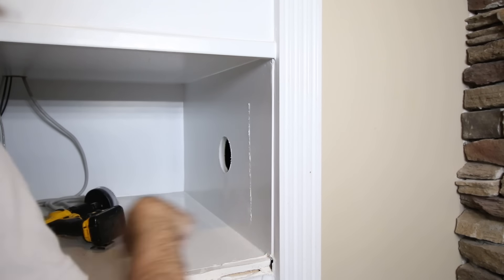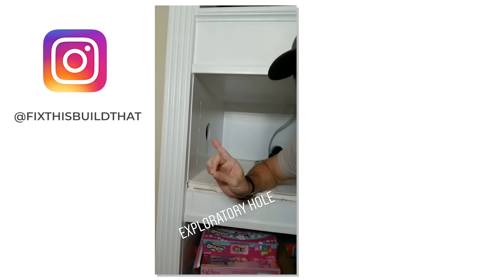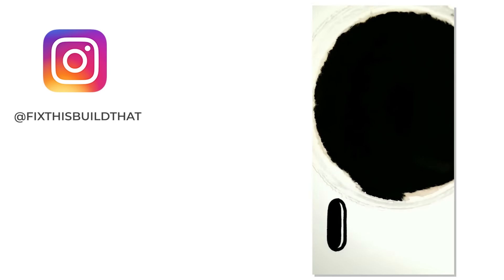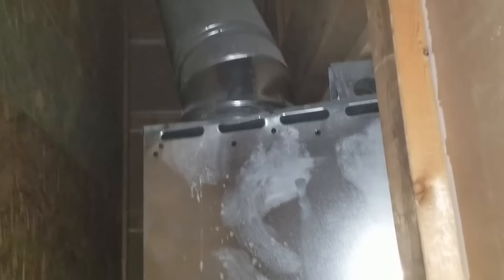The folks watching on my Instagram stories got a first look through the hole. I drilled a hole in the side of the wall. I stuck my phone inside the wall to see what was going on, and I was relieved to see an open space and the wood framing around the fireplace insert. And the lack of a nest of angry possums was also a bonus.